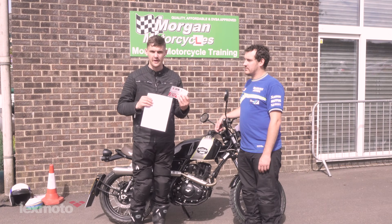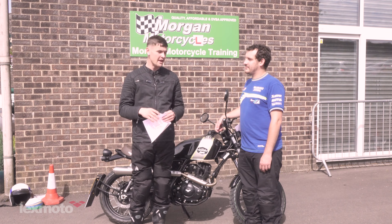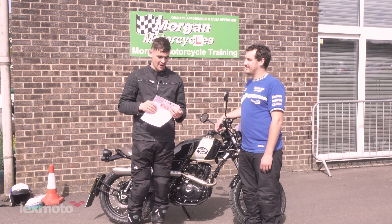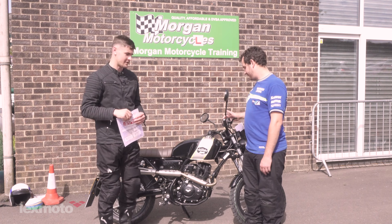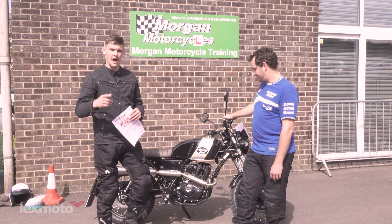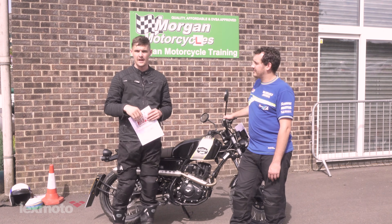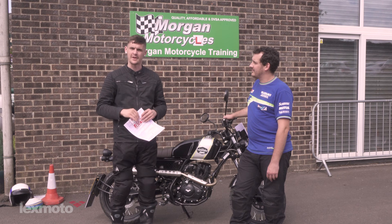So there it is — I've got my £50 voucher and my CBT certificate. I just want to thank again LexMoto for having me here today and also Lee and Morgan Motorcycles Training for doing my CBT. The bike itself is awesome — massive fan, great choice in my eyes. If you want to know any more information on this particular bike or the bikes we spoke about at the beginning, just check the link to their website down below. I'm really happy — thank you again.